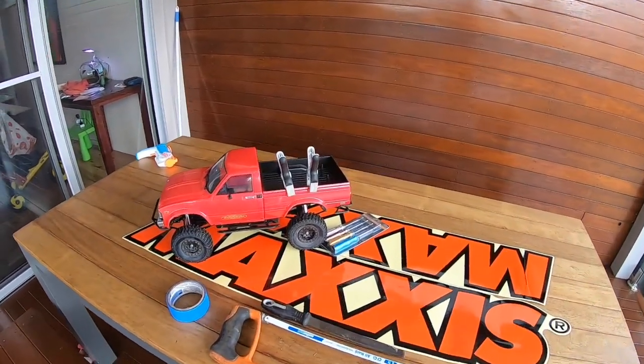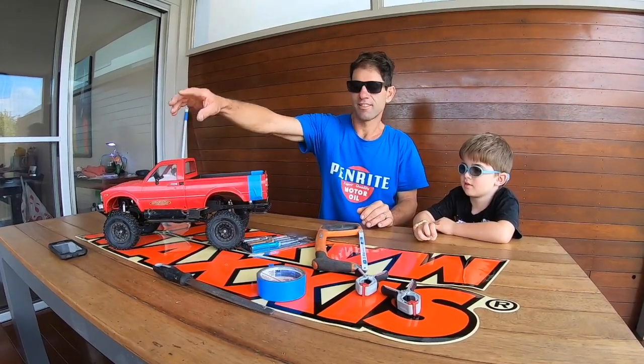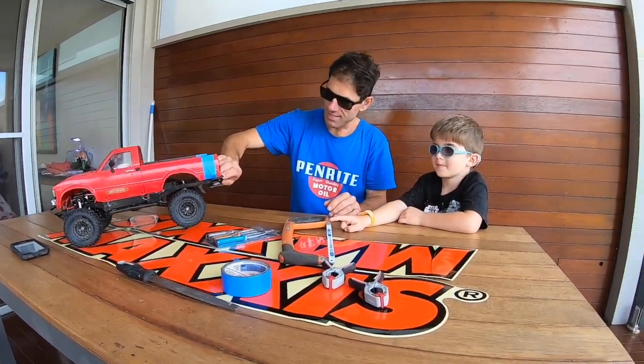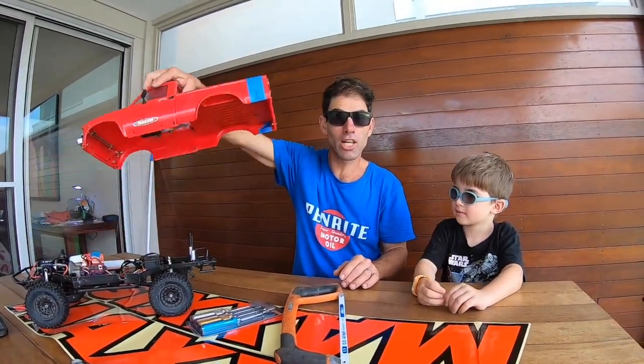Our secret little project today is we're going to shorten the bed on this Trail Finder. What are we doing today mate? We're going to shorten the bed on this pickup truck. It's a Trail Finder Hilux.